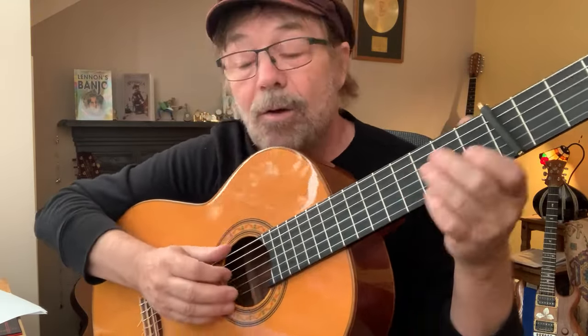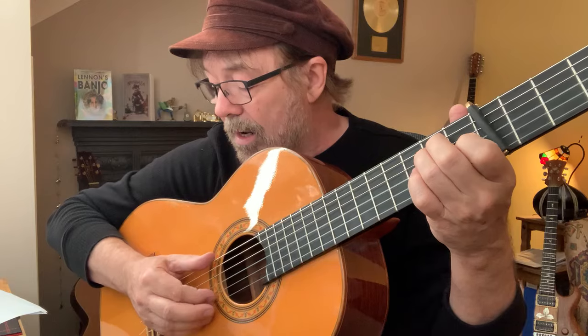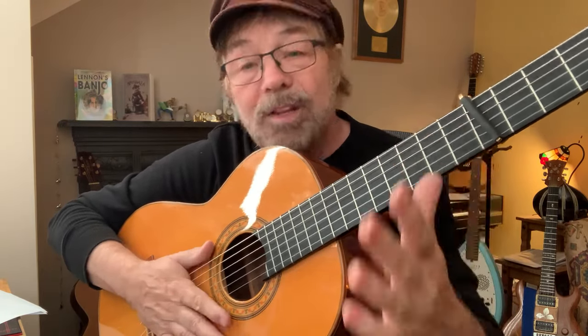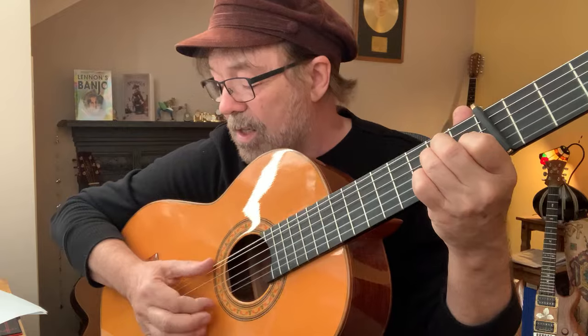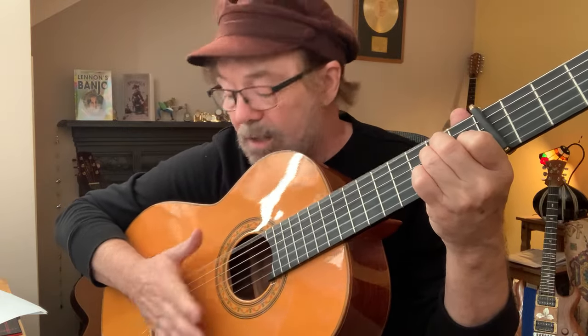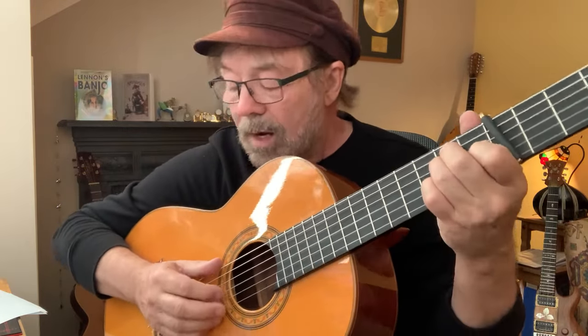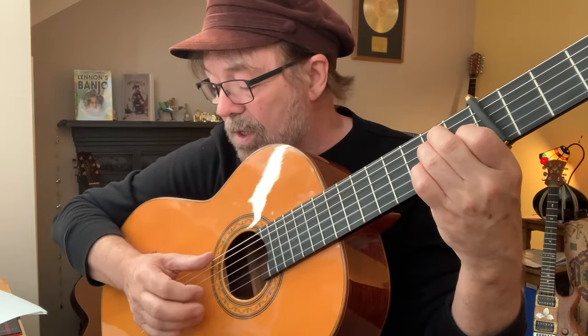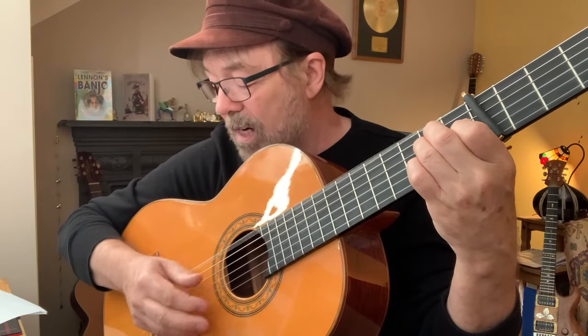Same thing again on the A: 'out one — one, two, three' — and no hammer this time. 'Two, six, six, and one, six, one, six.' I'll just count it through from the second string with string numbers: two, six, six, six, and one, six, one, six.